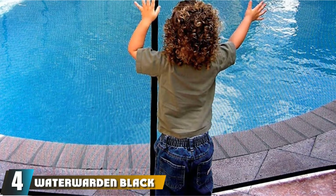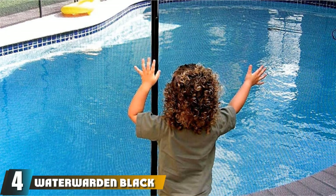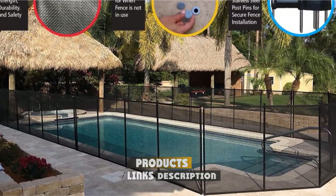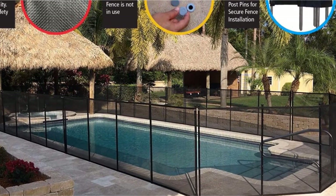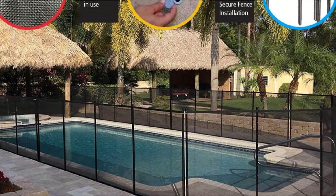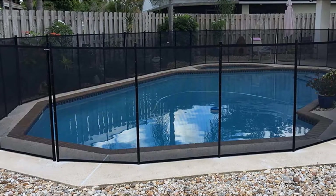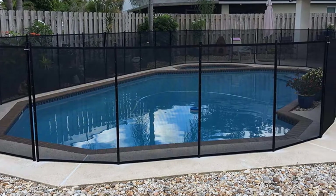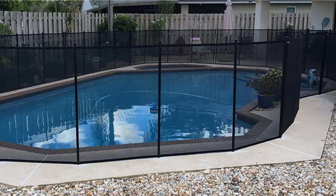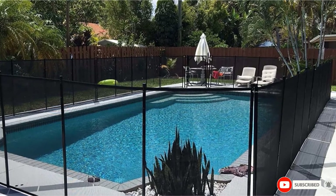Next at number 4, we have the Water Warden Black Pool Fence. This pool fence is made of a strong mesh material that adds a border to your pool without blocking visibility. It comes in 4 or 5-foot sections, so you can order as many as you need at the right size for your pool area. It's easy to assemble in just a few minutes with spring-loaded latches. The poles are anchored into the ground with stainless steel pins, so it's extra sturdy and dependable. This provides a safe system for keeping little ones out of the pool, but it can easily be removed at any time.